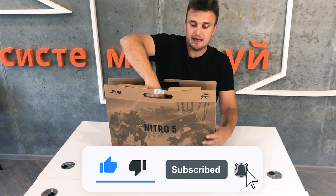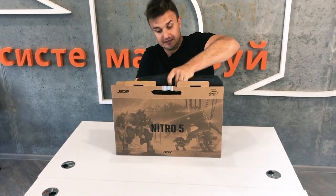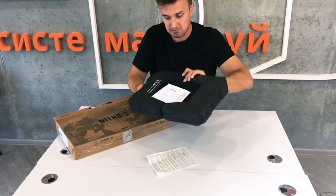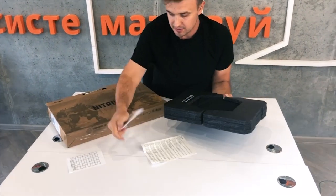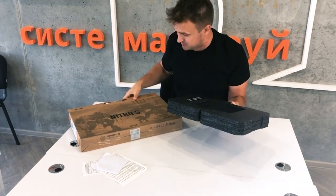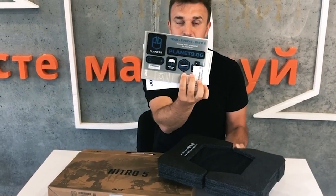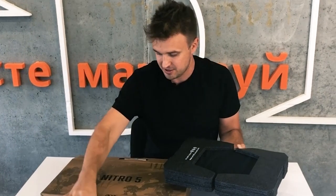We will take this laptop out of the box. It is not as small as a MacBook but I think it will be manageable. Inside we have different papers and a CD — they put a CD in 2020, at the end of the year, which is a bit weird. Also stickers for gamers, which is cool. I will put the stickers on.